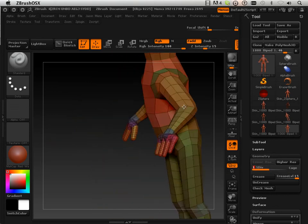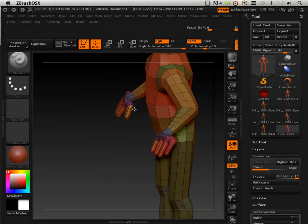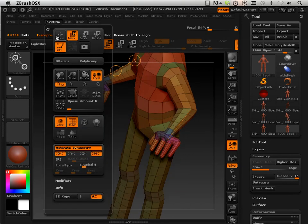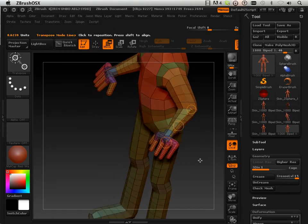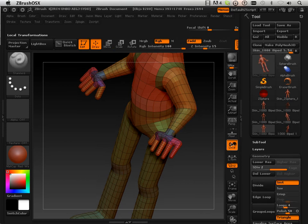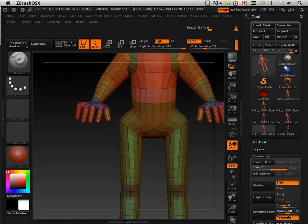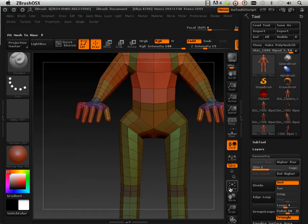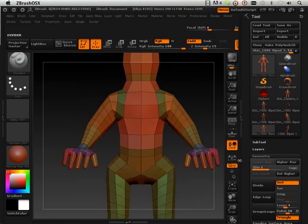Let's play around with the transpose tool a little bit. Let's turn symmetry on — it's very important. Let's make sure this isn't the biped creature with the Z-spheres. I want this one technically — the skin. I was wondering why symmetry was still on, because immediately when you produce a skin, the symmetry gets turned off.